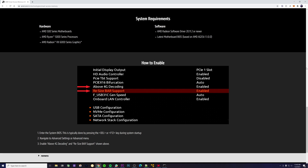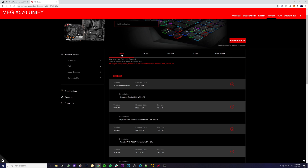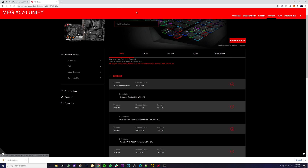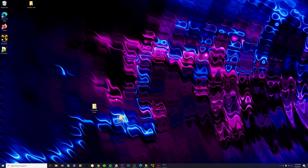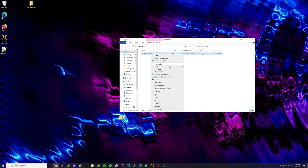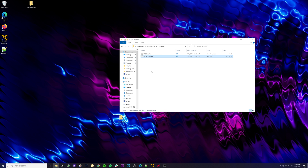For me, my BIOS did not have those functions available — it didn't have the resize bar support, though it did have above 4G decoding. So what I'm doing here is downloading the latest BIOS, which will have the resize bar support enabled, which is what we need to have smart access memory working. I've downloaded mine right here. All you need to do is extract the file, drag it to your desktop, put that on a USB drive, restart your computer, go through your settings to flash your BIOS, enable those functions, and your smart access memory will be done.